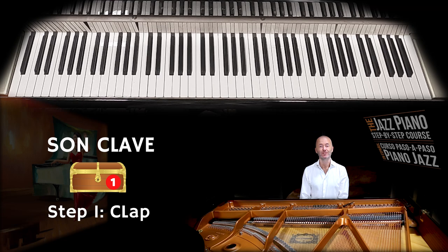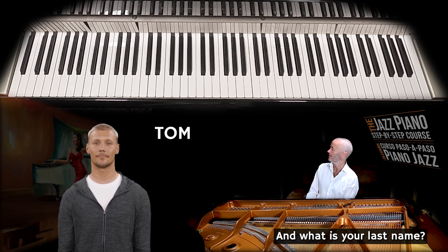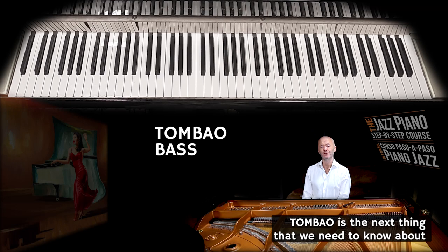To demonstrate the next element I have invited a friend. His name is Tom Bao, and he plays the double bass.